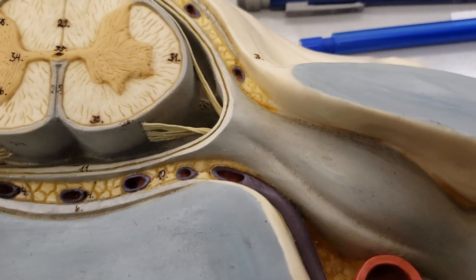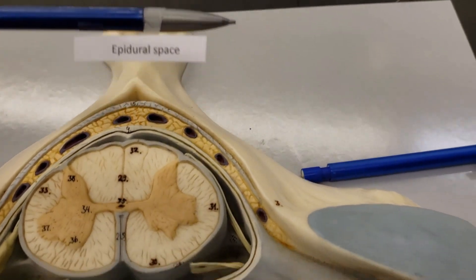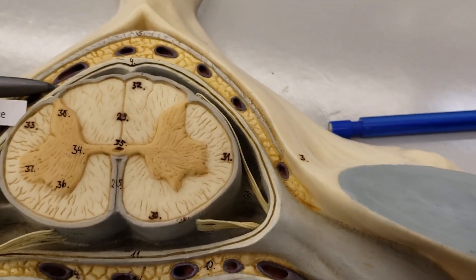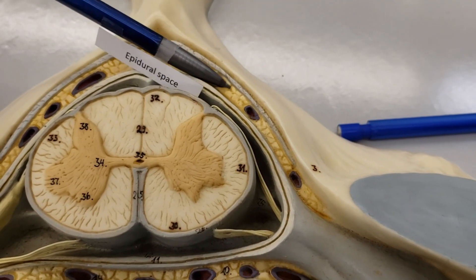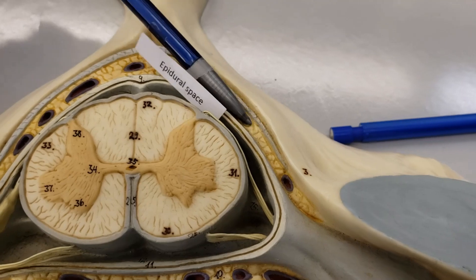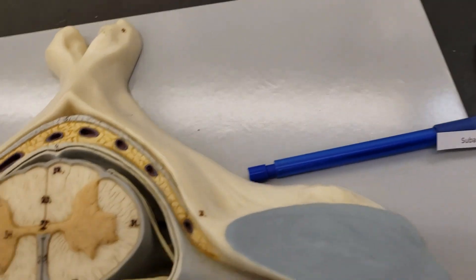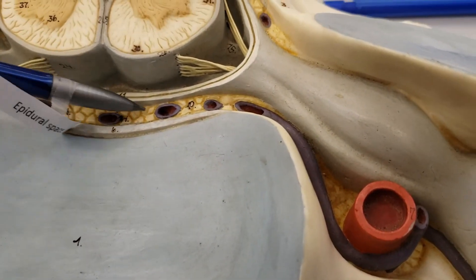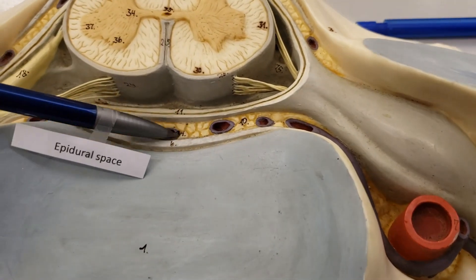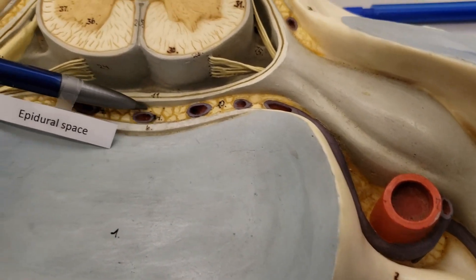Not to be ignored, there's another space that's got 'dural' in it — the epidural space. The epidural space is back here — this fatty region of blood vessels. It is behind the dura mater, or in front of it depending on perspective. It's on the outermost layer of the dura mater.